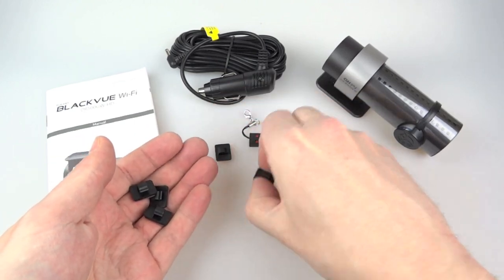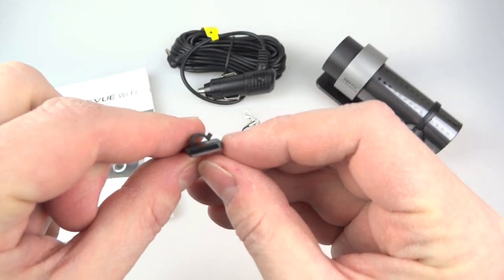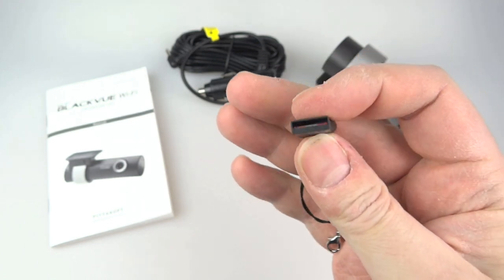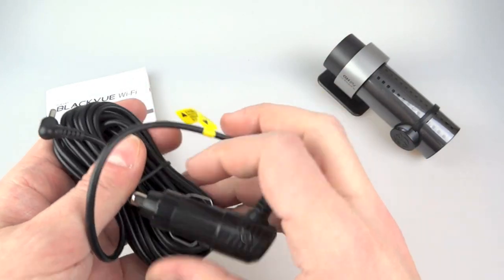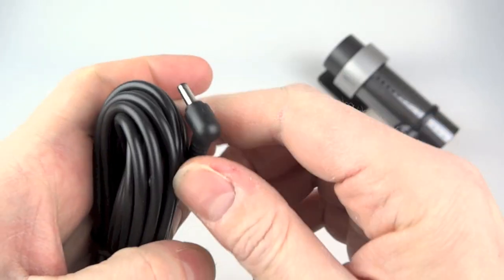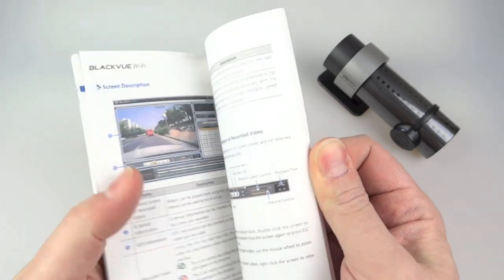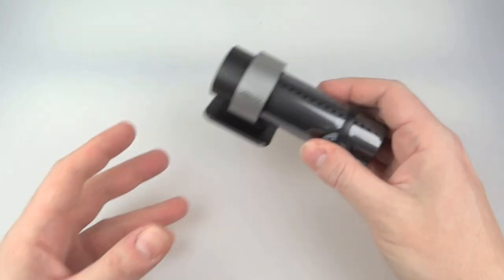You've got cable clips for routing the cable around your car, each with double-sided tape on the back to hold them to the windscreen or along the top. There's a micro SD USB card reader — you take the SD card out of the camera, put it in the reader and plug it into a USB port on your computer. The lead has a nice right-angle plug on it, about four and a half metres or 15 feet long. And there's an instruction leaflet, all in English front to back, nicely printed with colour photos throughout.